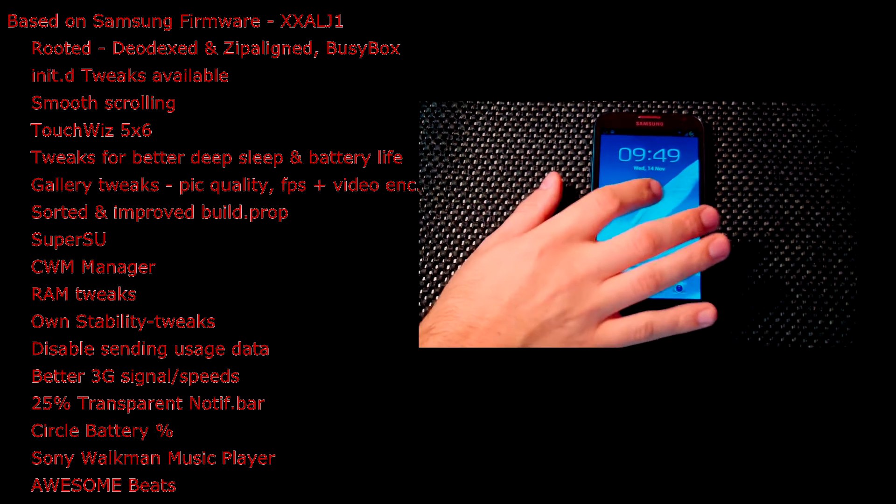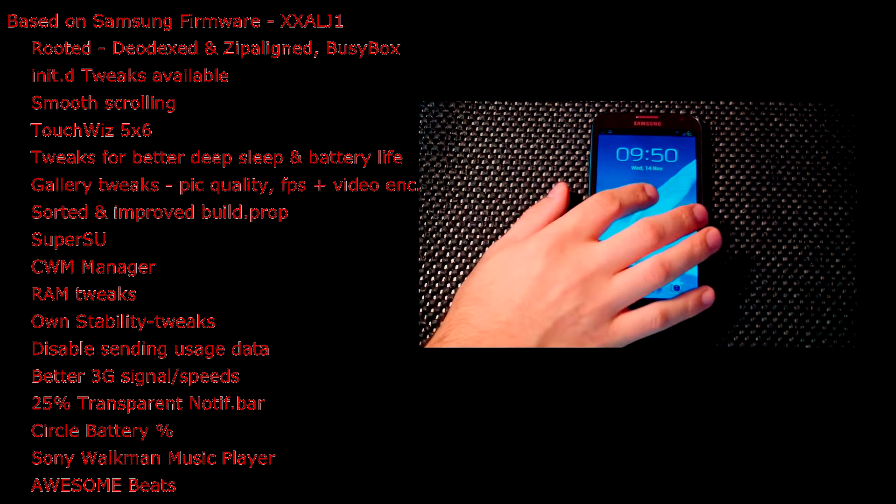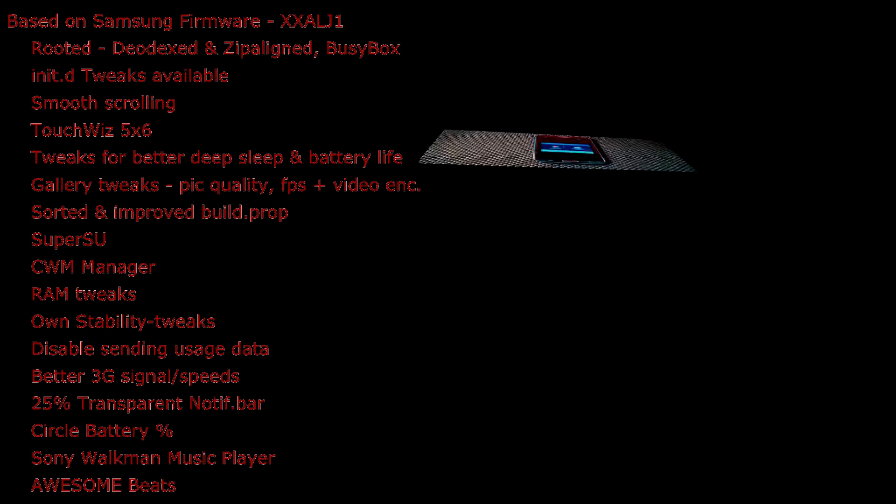The firmware is XXALJ1, and he has done a great job with this. It's got all the normal things like rooted, DODX, ziplined, and latest BusyBox. He also added a bunch of tweaks including the smooth scrolling tweak, battery tweak, performance tweaks, and speed tweaks.